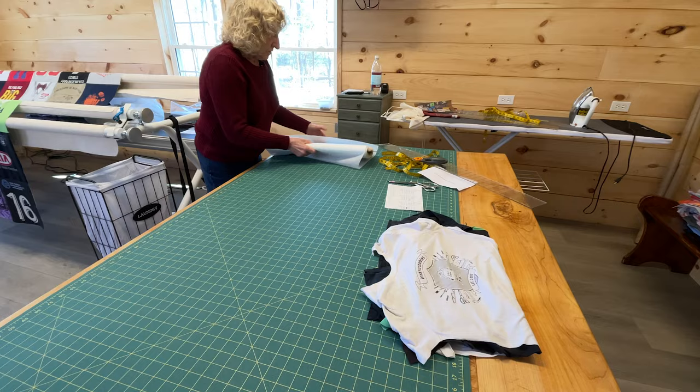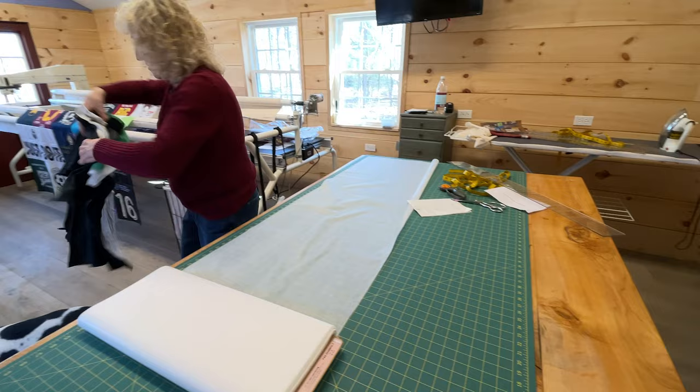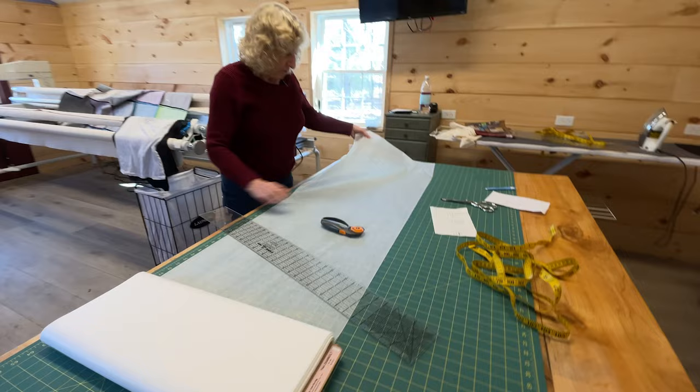So the interfacing is 20 inches wide, and I just cut the length. I take this pile of shirts and put them here. I know that this one has to be 13 and this one has to be 18, so I'll cut 13. I cut them all the way across like this, and then I put this one with this shirt.